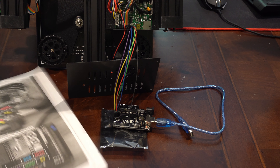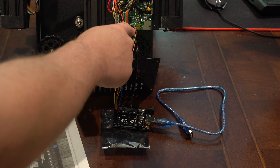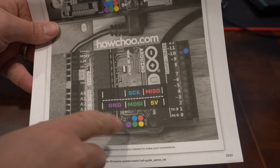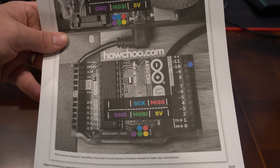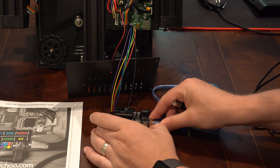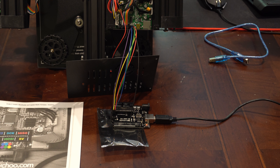I misspoke a minute ago — we did need one male-to-female cable for the power cable going over to one pin. The rest of them line up: we've got six and six, all in the same order, except the blue one goes over to slot 10. You don't have to use the exact same color cables — in this kit there are so many cables and colors, I just matched them for simplicity, but that's not a requirement.